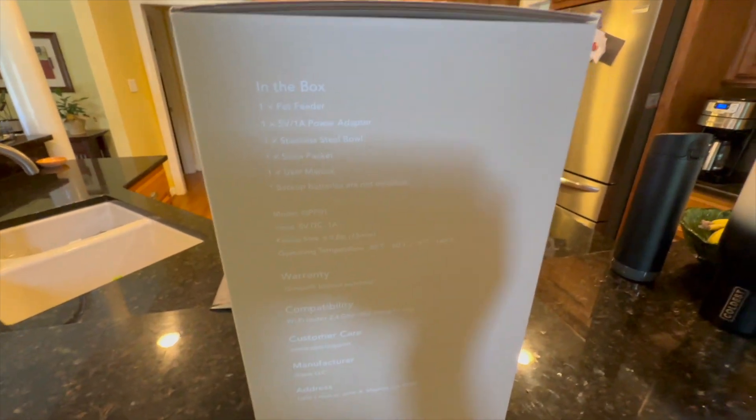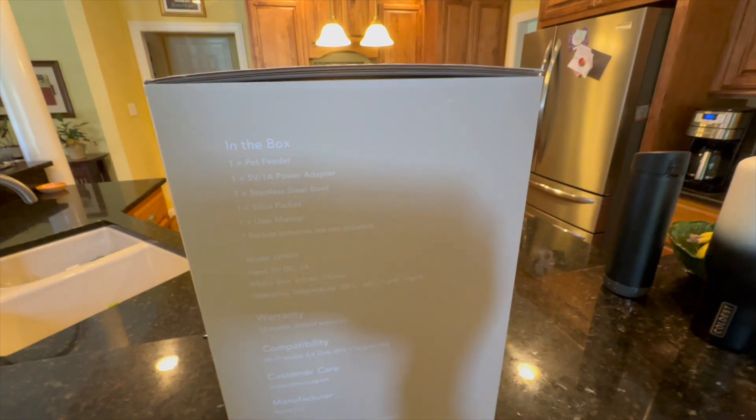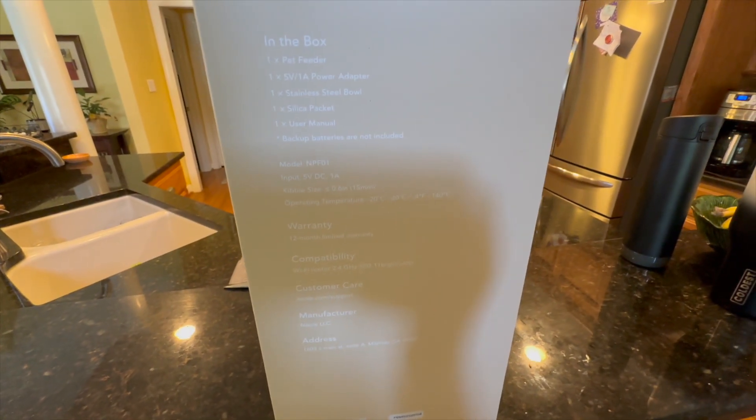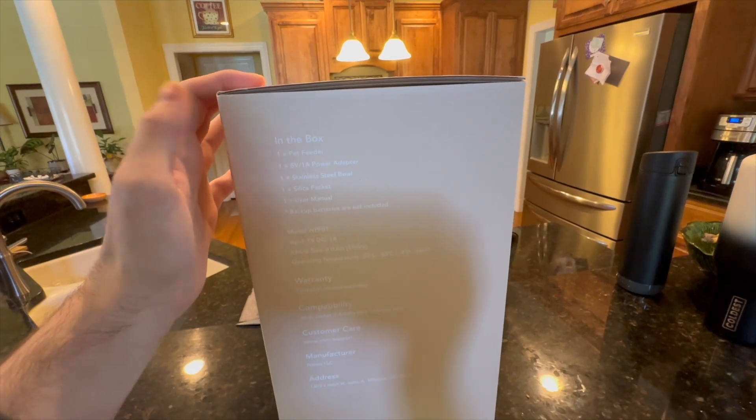The backup batteries are not included, but it is nice that you can install backup batteries so that if your power goes out, your pet will still get fed if you're not at home. It does require a 2.4 GHz Wi-Fi network for setup, the app, and manual control via the app.